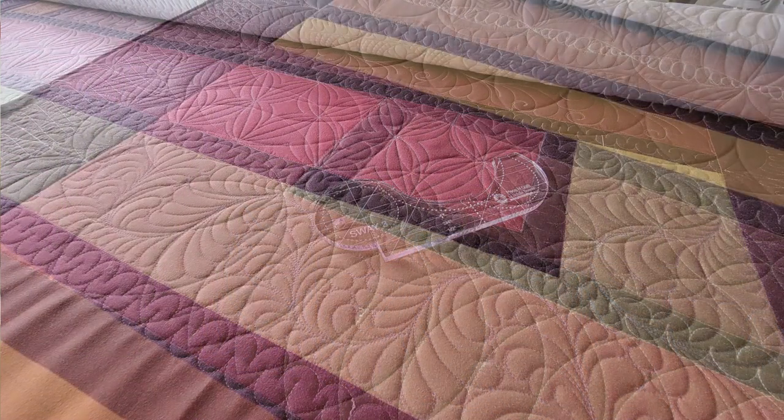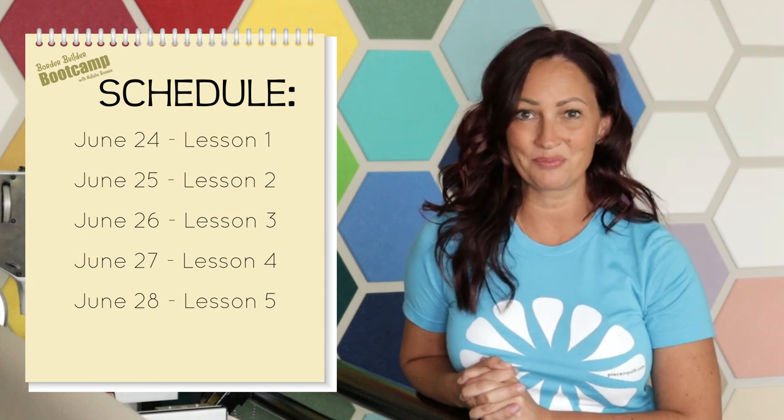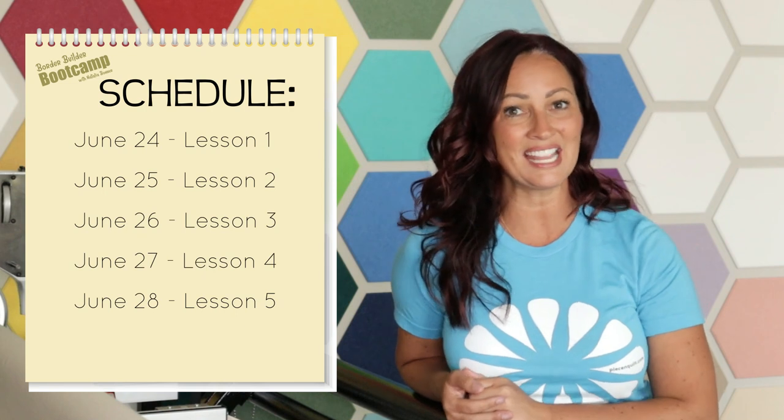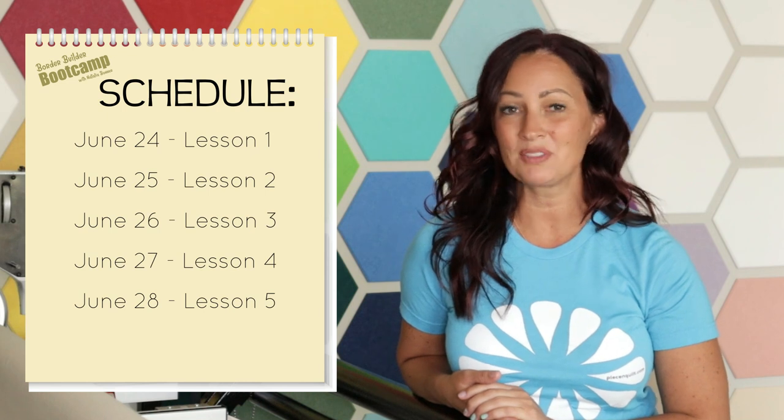Here's what you can expect from this fun class. Besides the five lessons that will feature two border designs per lesson, when this class launches on June 24th, we will release the first lesson video. I will teach you step-by-step how to machine quilt the first two border designs. Then later that day, you're going to find me live on Facebook, where I'll be sharing bonus tips and tricks and answering your questions. We'll repeat that process each day during the first five days as this class launches. I love stitching out the designs and then hopping on Facebook Live to share my progress, quilting right along with you and answering your questions.